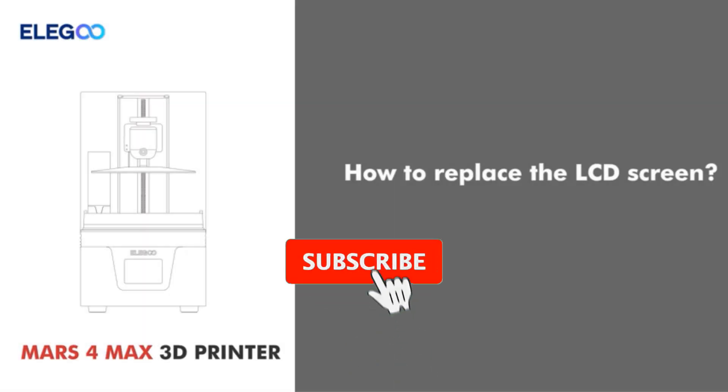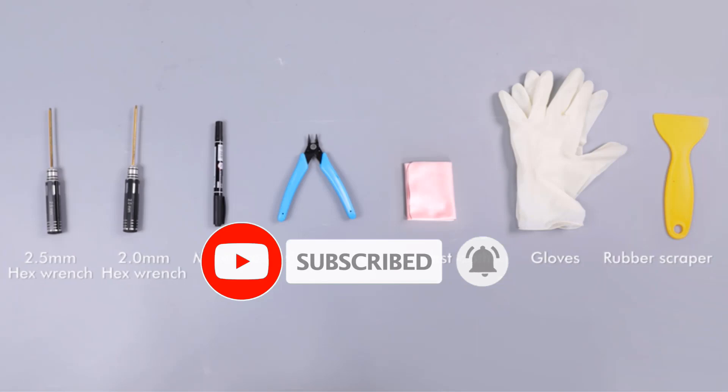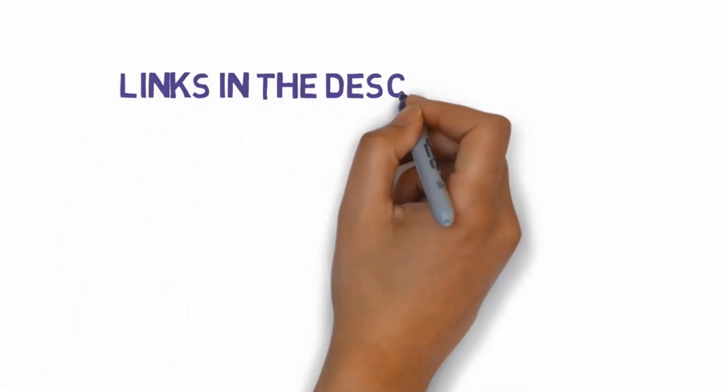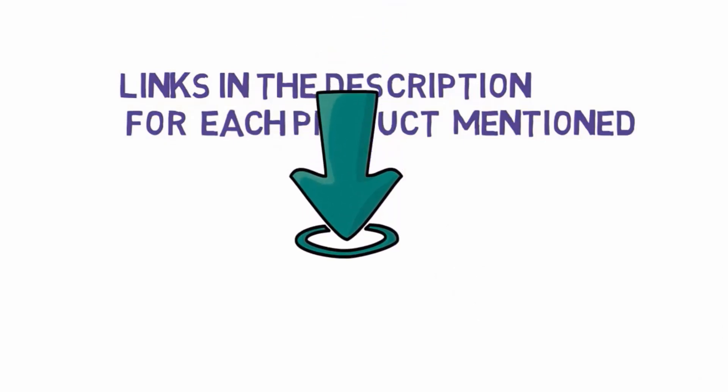Are you looking for the best 3D printer for jewelry? In this video we will look at some of the best 3D printers for jewelry on the market. Before we get started, we have included links in the description so make sure you check those out to see which one is in your budget range.